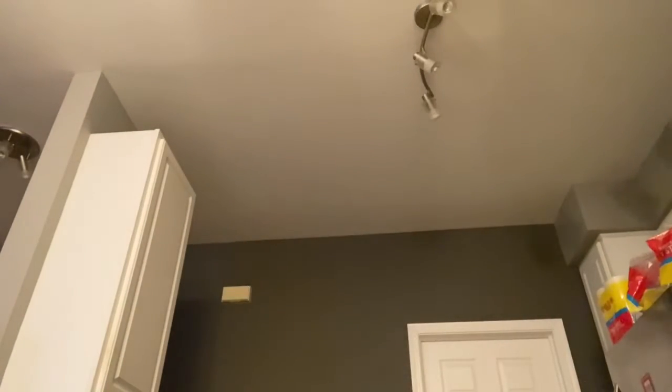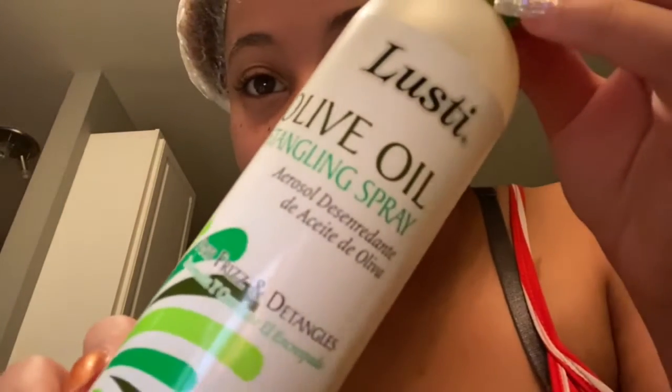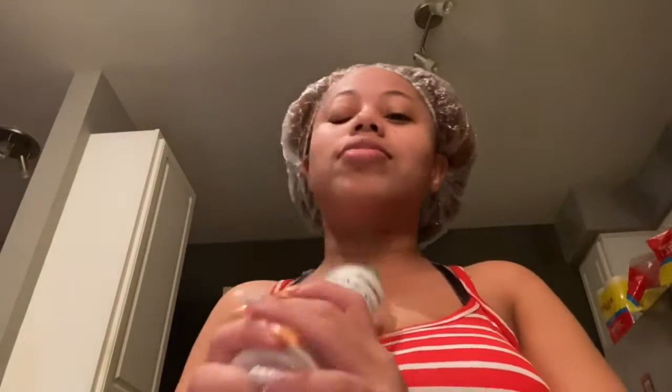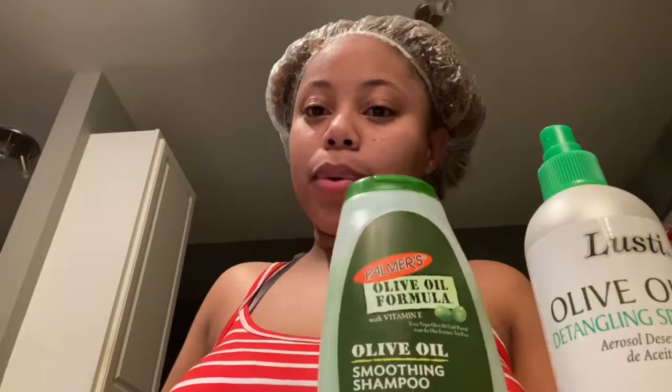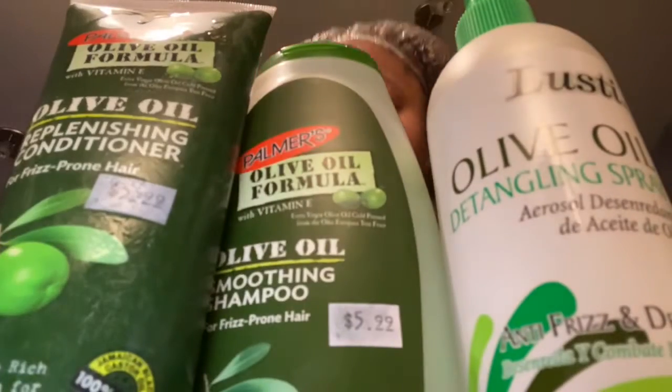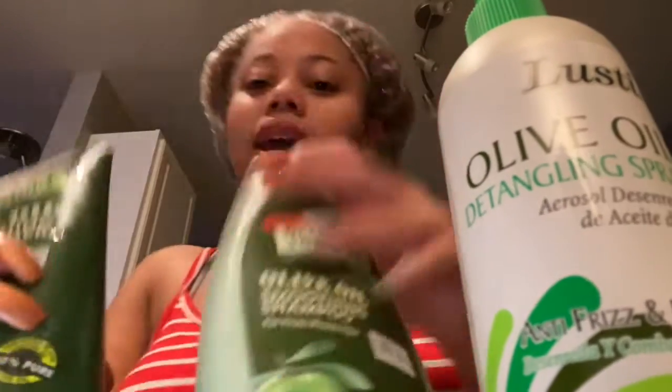Then I'm gonna blow dry my hair, braid it up in two braids after I put some oil on it and that spray stuff. This stuff is so good too — I promise y'all need to use this. This is like my favorite hair conditioner and shampoo, and it's not expensive — it's a very good price and it works.